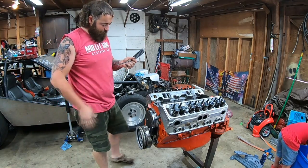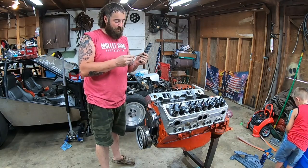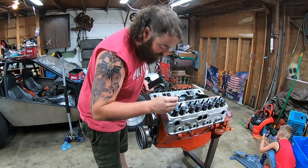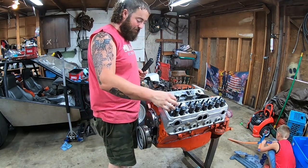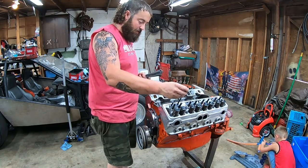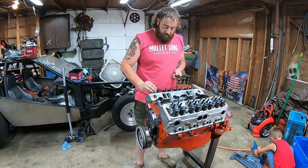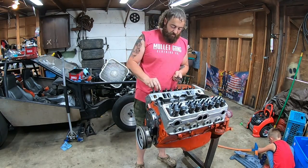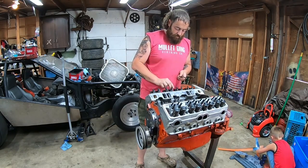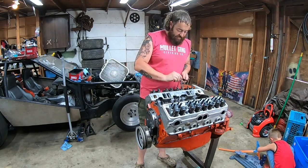I know you missed out on the putting-this-motor-together stuff, but it really wasn't that exciting. I just got done torquing all the head bolts to 75 foot-pounds, and I'm going to throw the push rods in, the rocker arms back on, intake manifold, and all the little bits — and this thing will be ready to go in the car. I'll hang the flywheel and clutch on the back of the motor and we'll pick it in there.